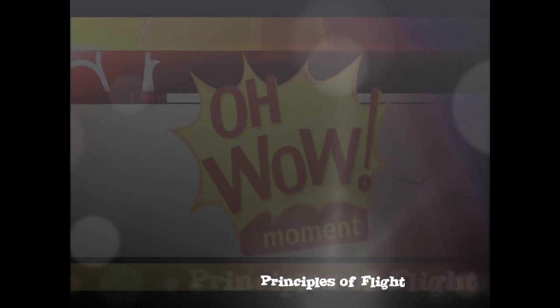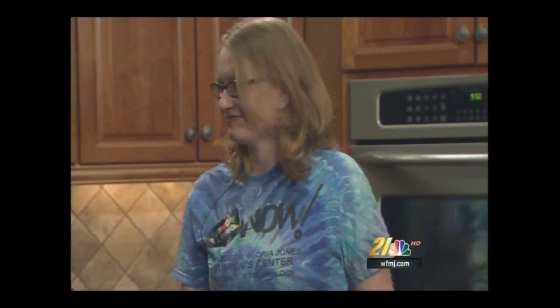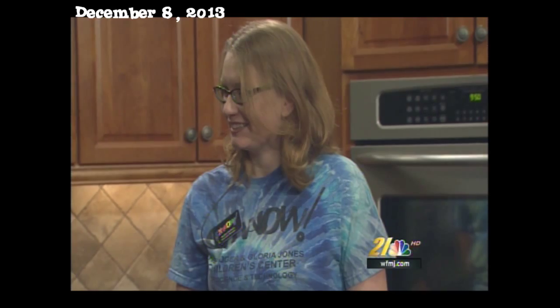The anticipated 'Oh Wow' moment, brought to you by the Gloria and Roger Jones Children's Center for Science and Technology. Joining me this morning is my good friend Audra Carlson. Good morning, Audra.